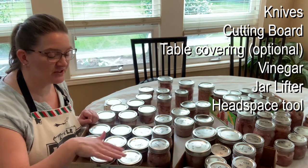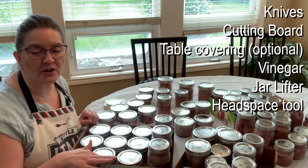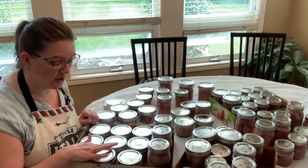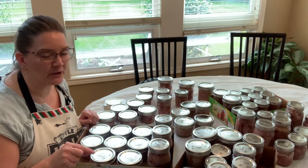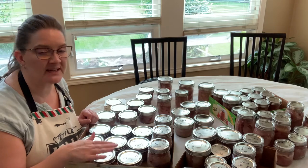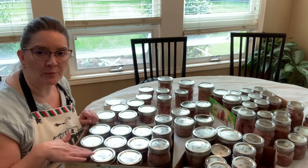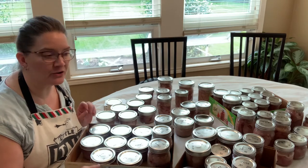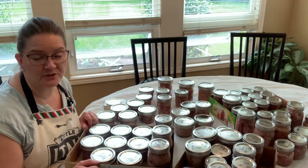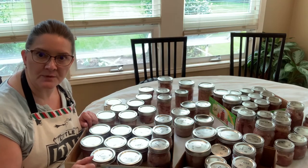You'll need vinegar for inside the canner as well as — I like to use vinegar and water in bowls to clean the rims, because as you stuff the jars it gets real sticky and goopy on top of the rim. You really have to scrape it off, so it's nice to have some warm water with vinegar mixed in to work on cleaning those jars. Make sure you have yourself a lot of time — this is a time consuming project.